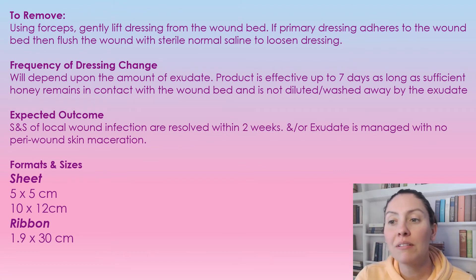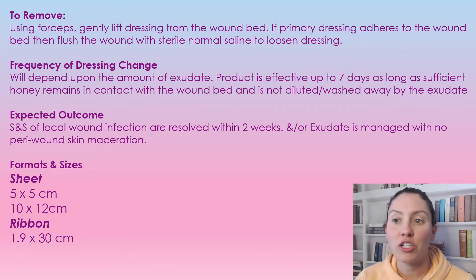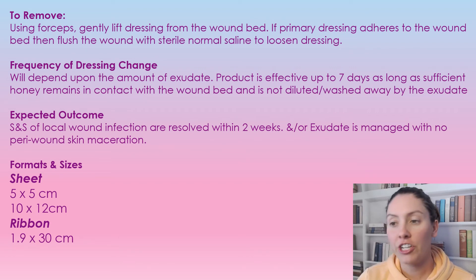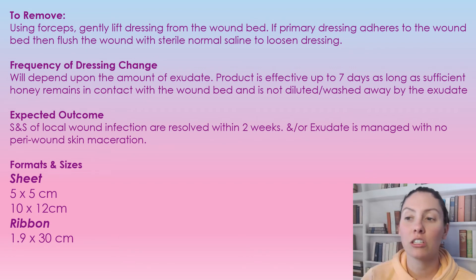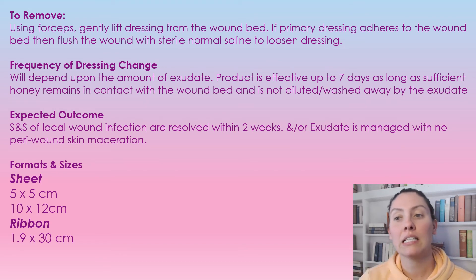To remove the Metahoney Alginate, you're going to gently lift off the dressing from the wound bed using forceps or tweezers. If the primary dressing is adhering to the wound, just flush it with normal saline and it should loosen. You may have to saturate it and let it sit for five minutes, but it does come off quite well.